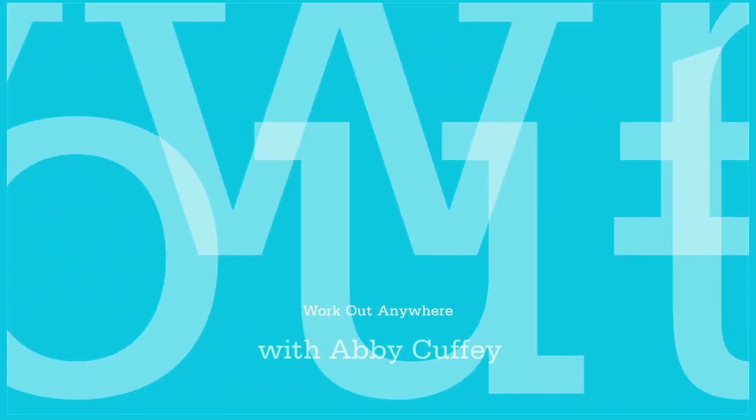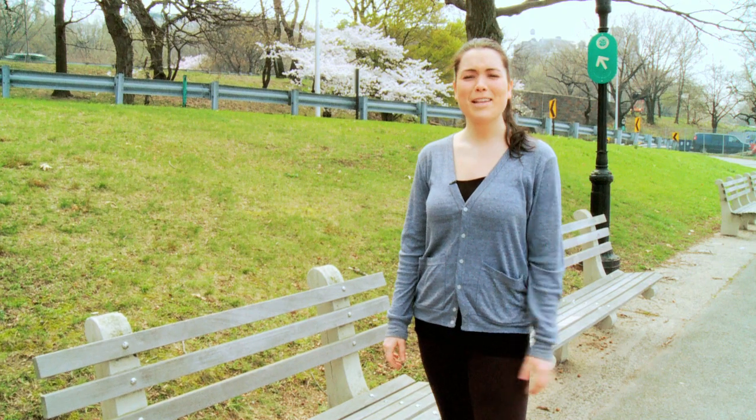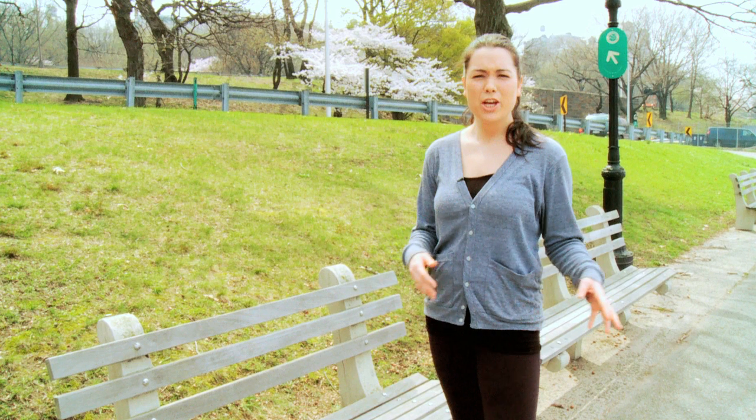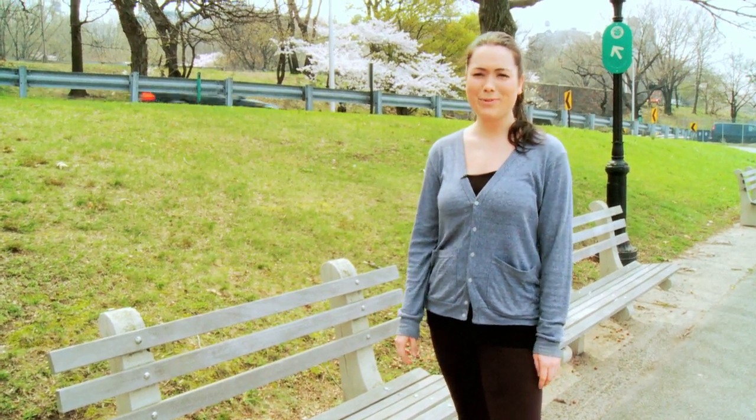Hi, I'm Abby Cuffey, Associate Health Editor at Woman's Day Magazine, and you're watching Work Out Anywhere. On this episode of Work Out Anywhere, we're going to do a few moves using a park bench. You can do this on your lunch break if you have a few extra minutes to go outside, or if you're walking your dog in the morning, just go to the nearest bench and try these moves.